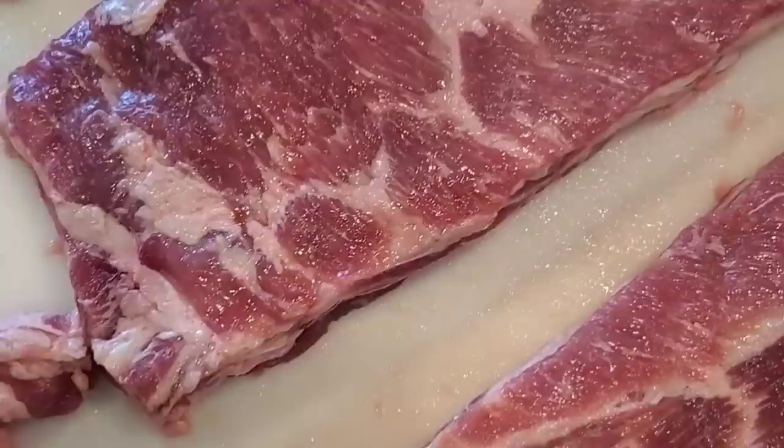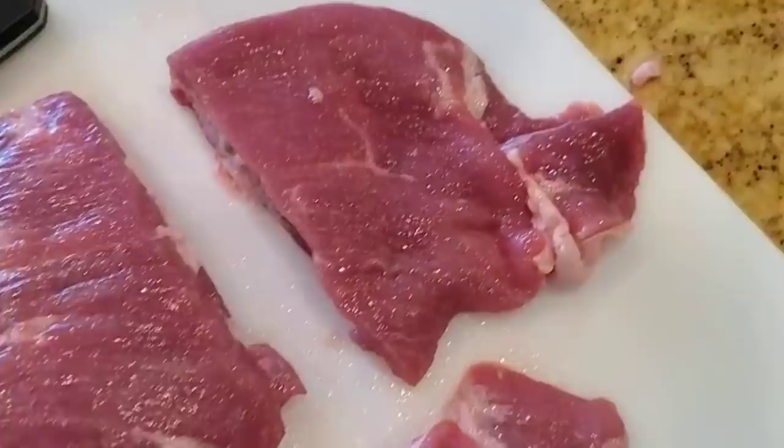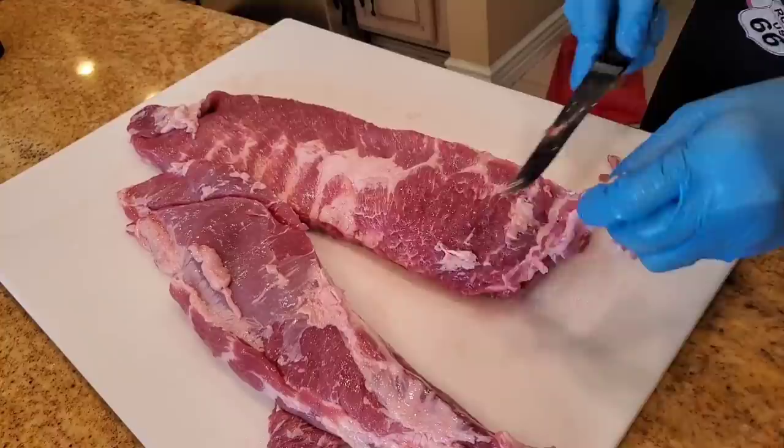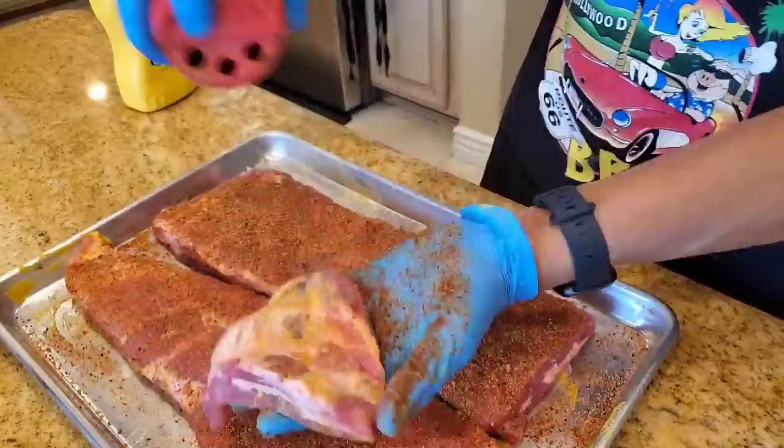The internet is full of claims of foolproof beginner rib recipes using the 3-2-1 method, with 3 hours in the pit, 2 hours wrapped in foil, and 1 hour on the pit covered in sauce. I'm not sure who invented this method, but it's a sure way to ruin your ribs as 6 hours cooking time is way too long and it dries them out. You may not believe me, so I offer you 4 supporting viewpoints.